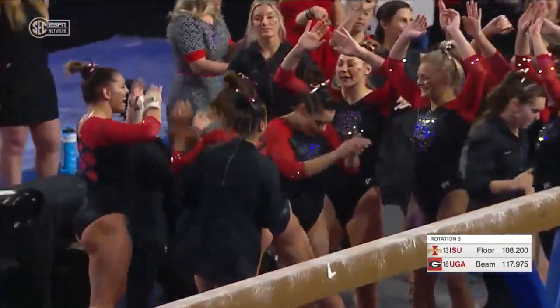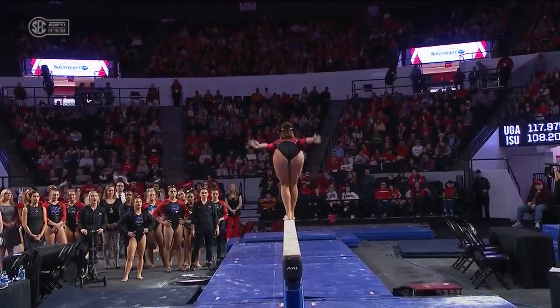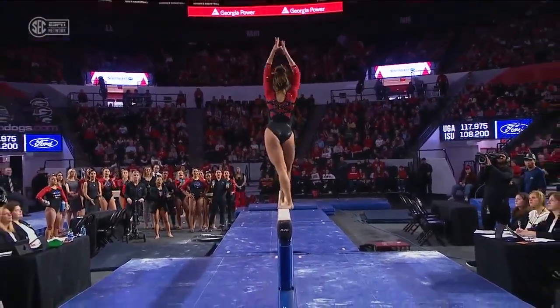This is a great sign for Georgia. They got her into the bars lineup — career high 9.875. She's been on beam where she's been great. This is really big. She had an ab strain in the fall and was limited in her numbers there, but she asked to be put back in.